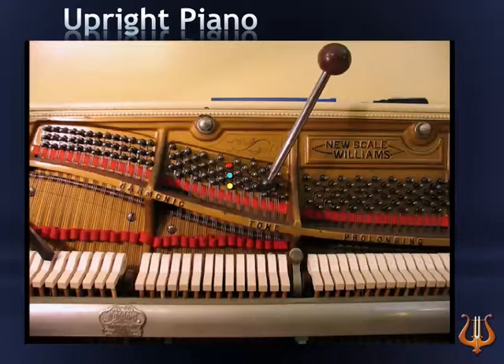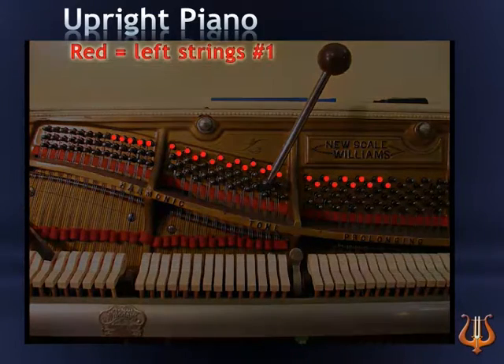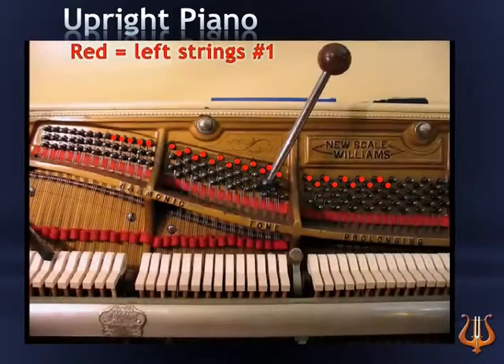Now let's find the position of all the first strings and pins for an upright piano. The first string pin, marked in red, is situated at the top in an upright piano. Remember this graphic, and every time you tune a first string, locate it in the first row at the top of the piano.